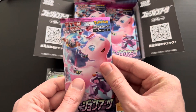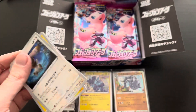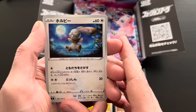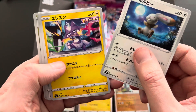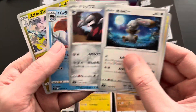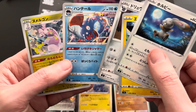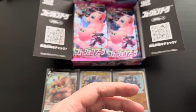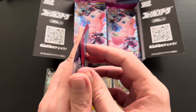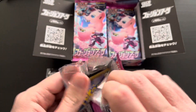Moving along with the seventh booster pack. First up a Bunnelby with very nice nighttime artwork, then a Toxel — the first-stage evolution of Toxtricity — then an Excadrill, a Huntail uncommon, and a Gurdurr uncommon card. Funny to see Gurdurr as an uncommon card within this set, but very nice artwork overall. Moving on to the eighth booster pack to see if we follow the same alternating trend.